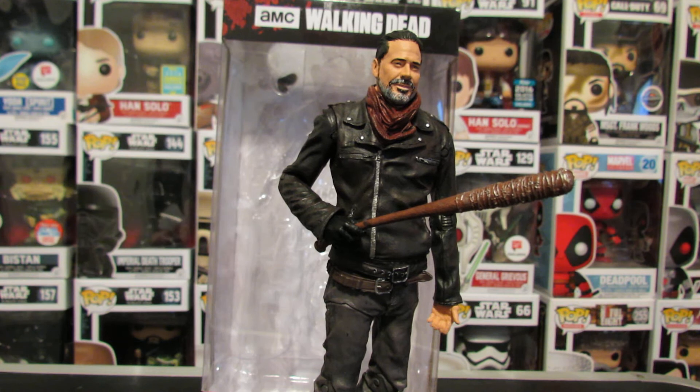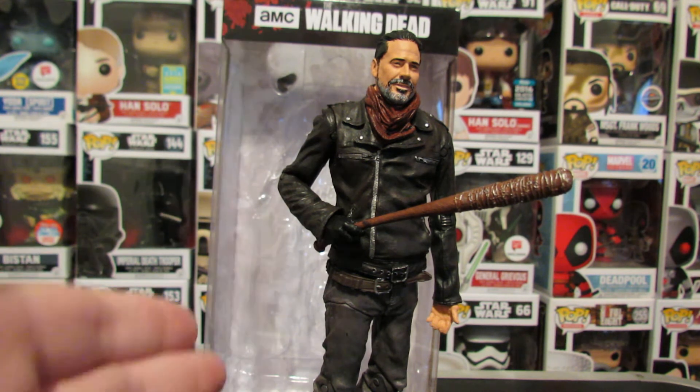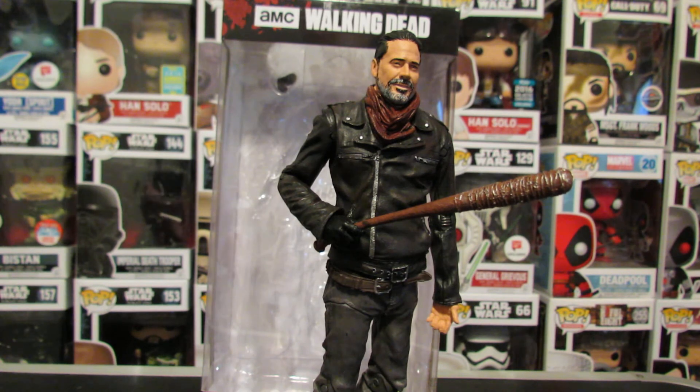But I can't help but wonder what NECA would do with this figure, especially since it's the same scale now. Just look at what NECA can do in this scale for this exact same price point.